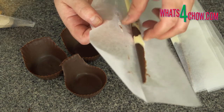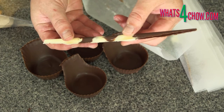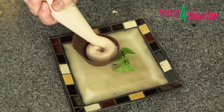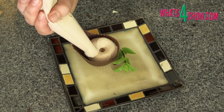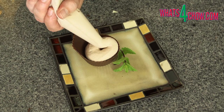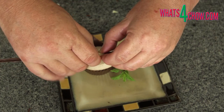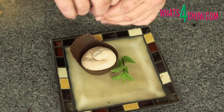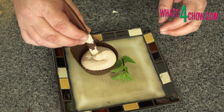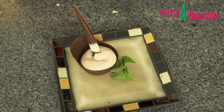Unmold the chocolate cups and the quills and transfer the quick mousse to a piping bag. Pipe the mousse into the chocolate cups. Adjust the lengths of the quills by snapping off a bit at the base and stand these up in the mousse. Garnish the plate with fresh mint and serve immediately.